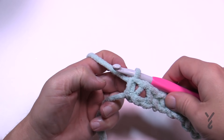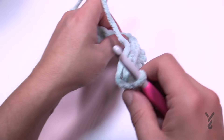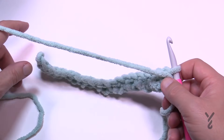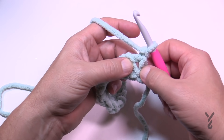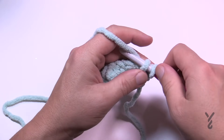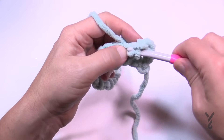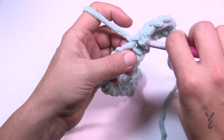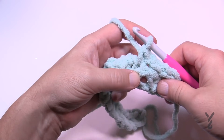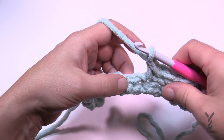When you get all the way across you'll end with a single crochet at the end — turn and begin row number two. The first side is the right side, so we're now going to look at the wrong side. In row number two we're going to chain one, then single crochet in the first one and match exactly what we see. Chain one, skip the next chain-one space, and single crochet in the next — do that all the way across. When you're skipping you're skipping over a chain-one space. This is row number two.